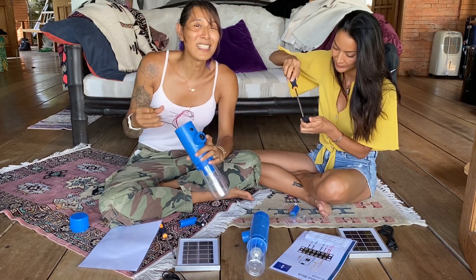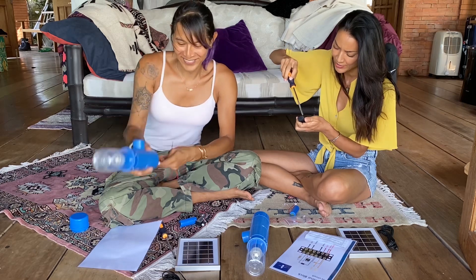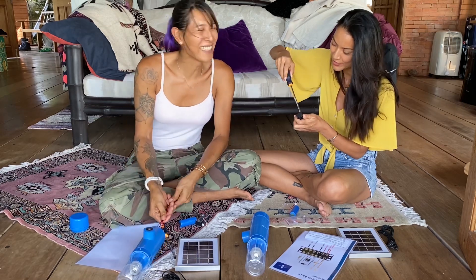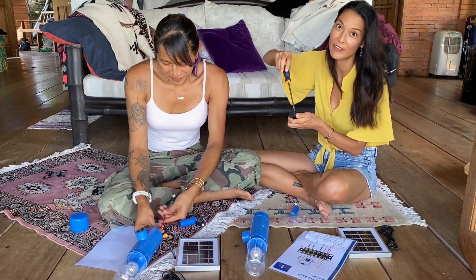So for someone who hasn't done anything electrical — I got electrocuted a few weeks ago. That was electrical, right? I don't think that counts. That did not feel good.